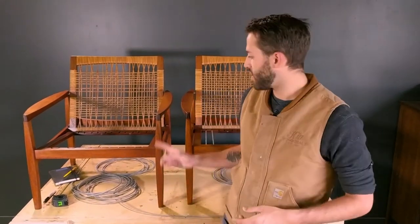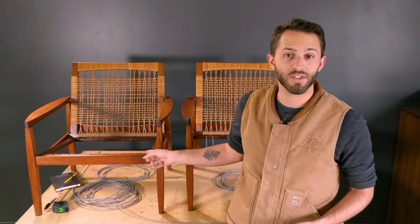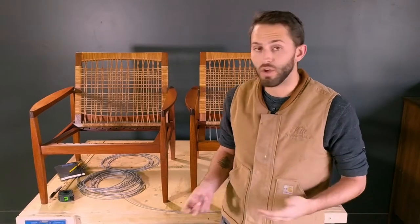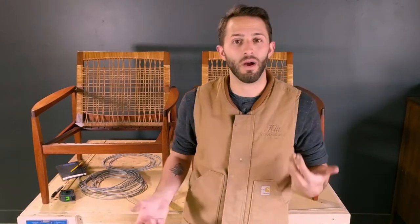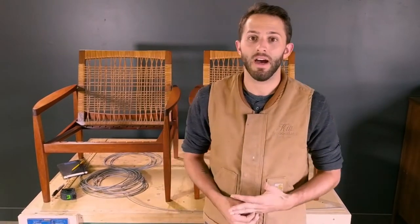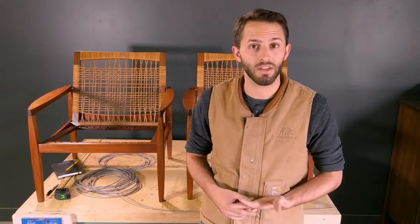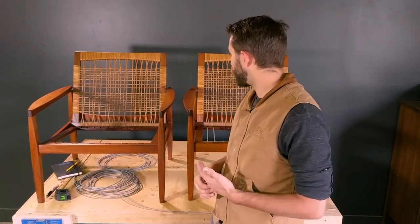We had a guy contact us about having loop springs on his mid-century chairs replaced. I looked around for a while and found a place in the UK that makes and sells them. We got them ordered in, and I'm going to show you guys how to install them. I haven't really found any substantial information out there on how this is done, other than a video the company has on their website, so I'm going to show you guys how to do it.